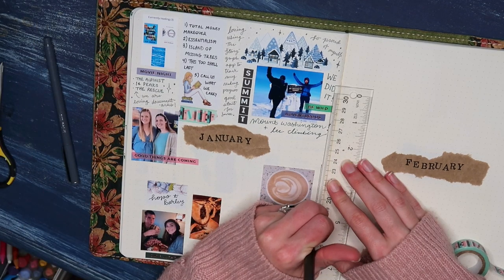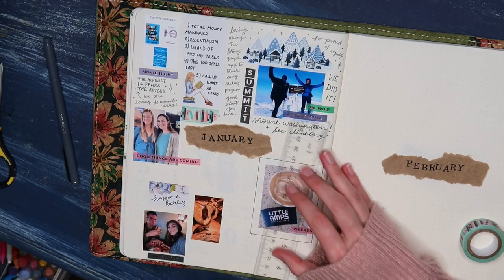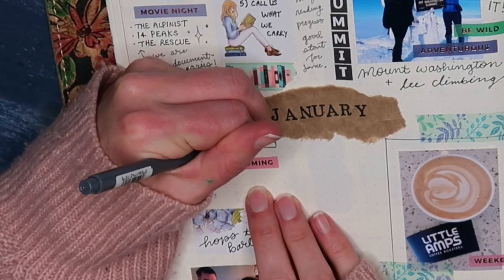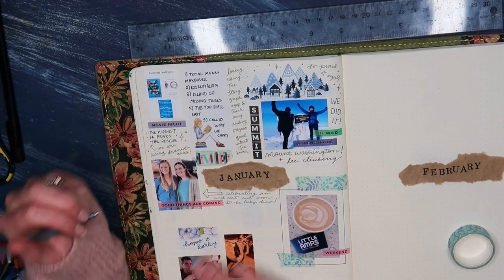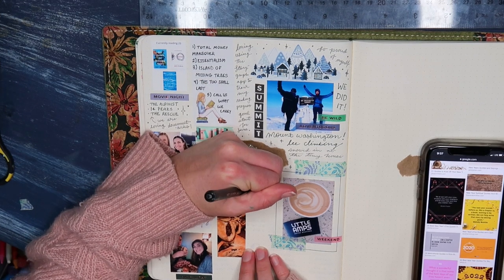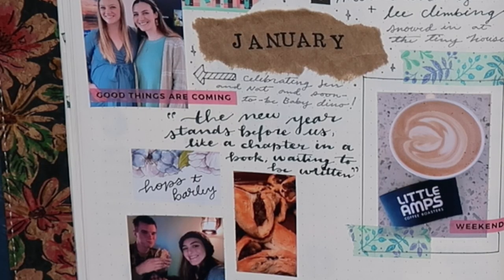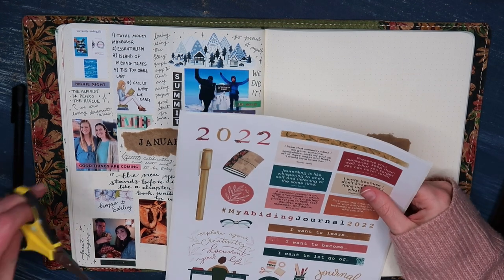We also watched a bunch of documentaries, so I talked about that — not with photos, but just with a little bulleted list of the three documentaries we watched in January: The Alpinist, 14 Peaks, and The Rescue — all very adventure-based documentaries, highly recommended. We also went out to eat at one of our favorite pubs and had a little date night. I captured the fact that we had coffee at one of my favorite places as well, and I made a really good meal called Fatayere — it's actually a recipe by Joanna Gaines and I've been loving it.